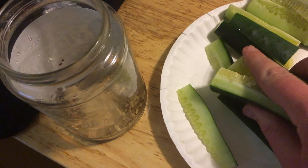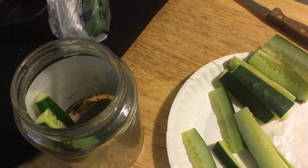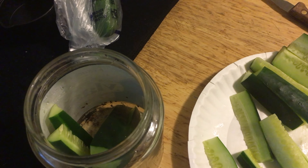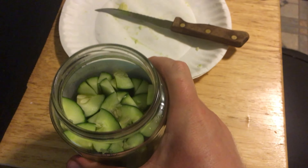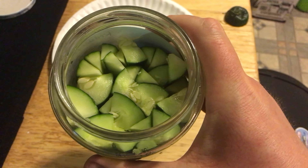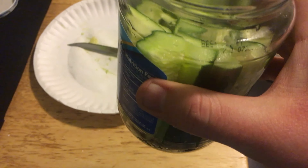With your cucumber cut up, stuff your pickle jar as tight as possible. Lock and load all your pickle slices and pack them in as tight as you can. One cucumber doesn't cut it — I've got another one ready to go. One and a half cucumbers later, that's a packing. Now we just wait for the brine to come to a full rolling boil so we can pour it in.